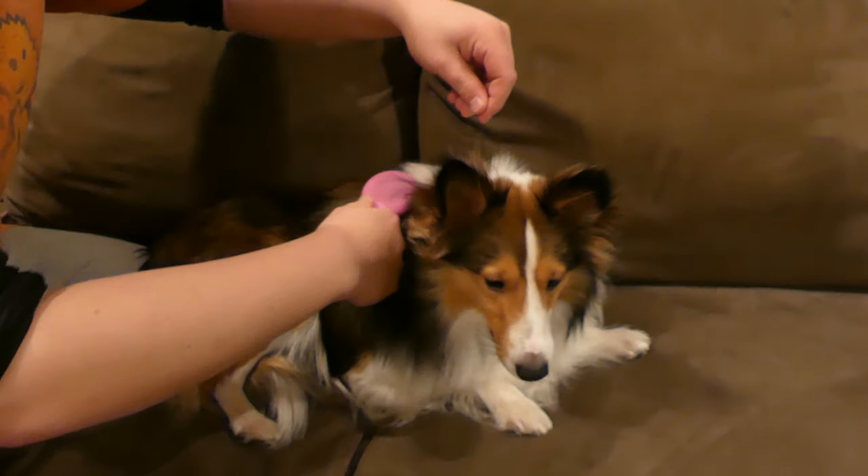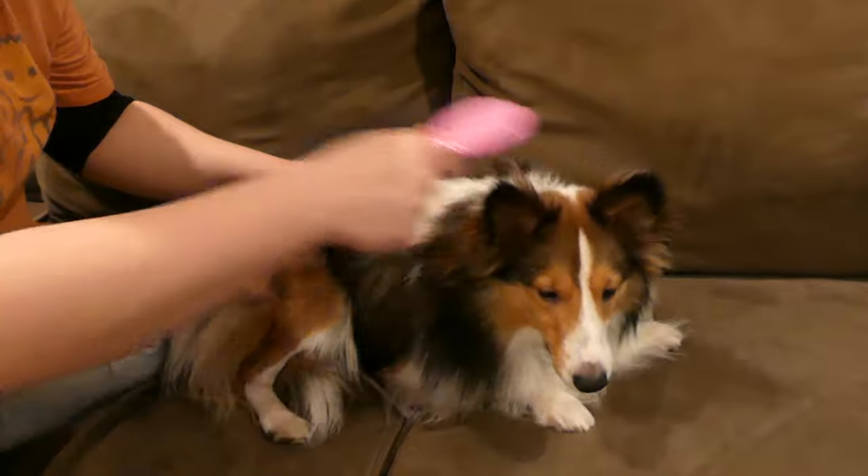Tip number four: do not forget to brush your entire dog. It's not just the coat on the sides and back — you need to brush their ears, which can get very tangled, their feet, which can get very tangled, and their tail, which can also get very tangled. If it's got hair on it, gently brush it.